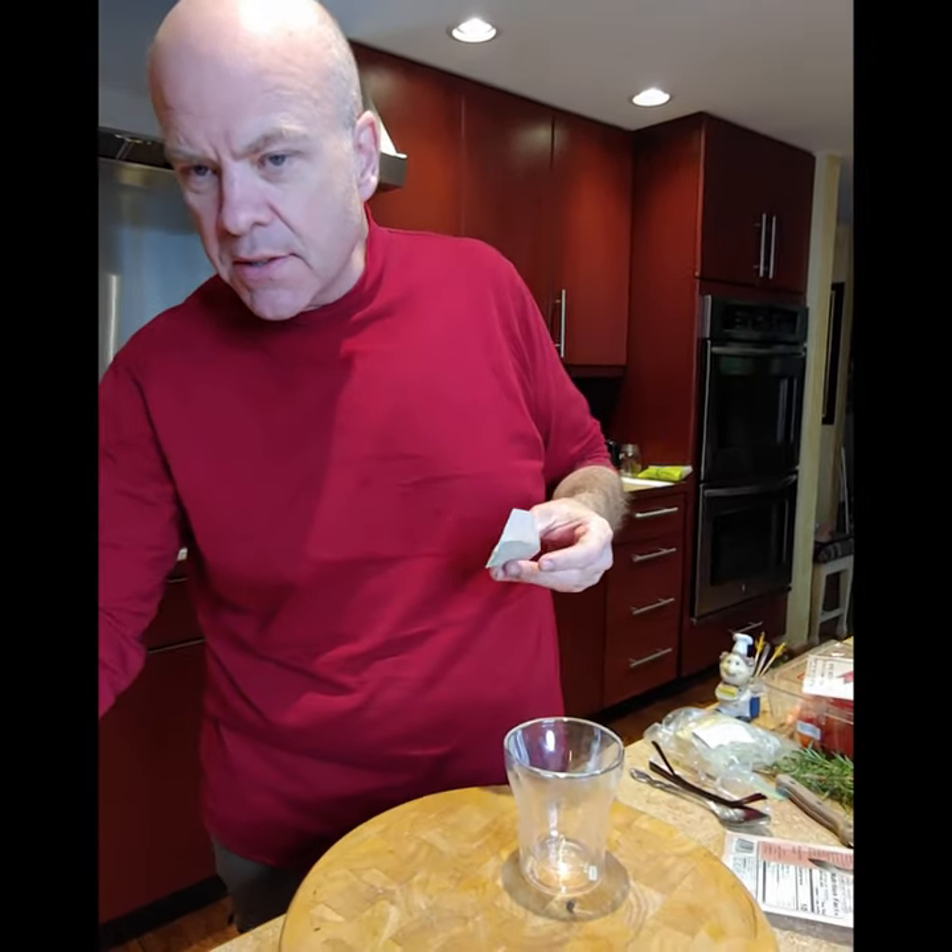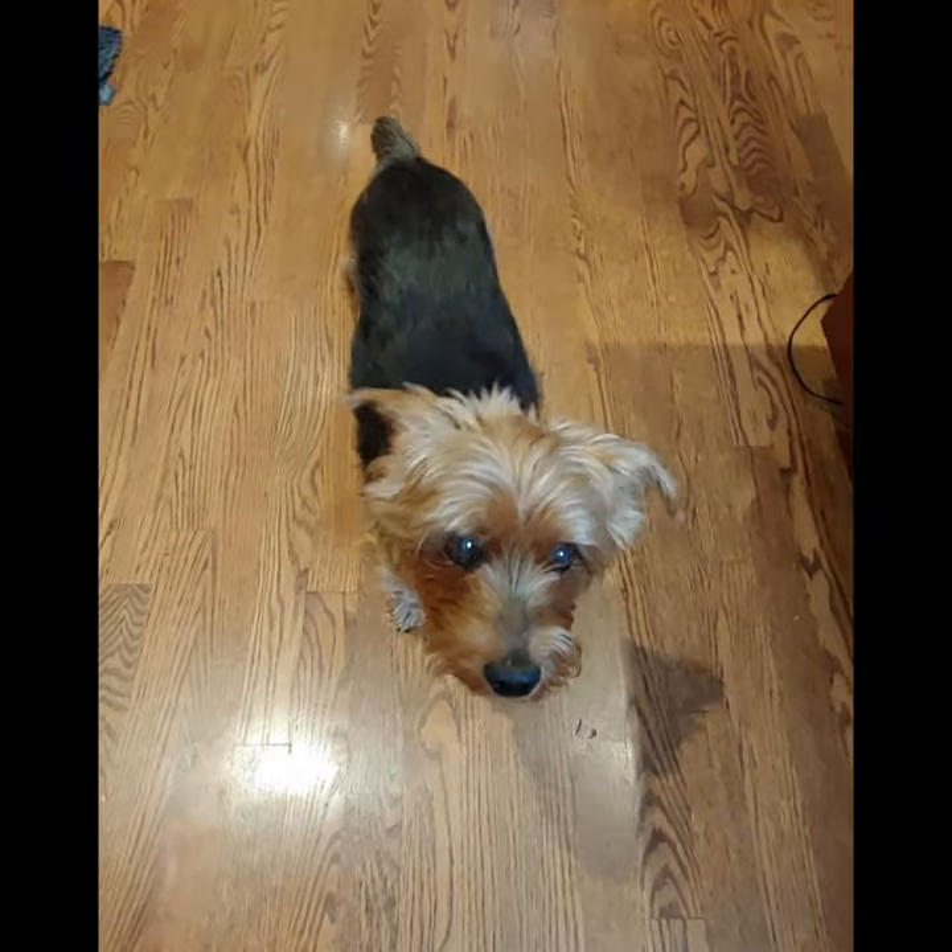Our chief dog officer is inspecting to make sure everything is going okay. Hi, sweetheart. This is Zeppelin.